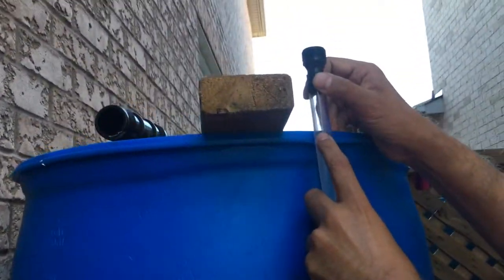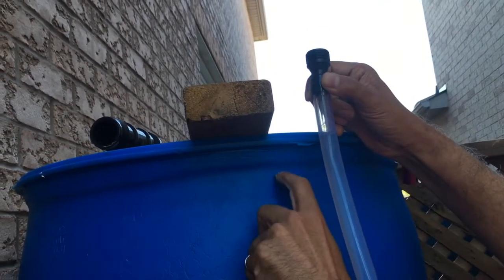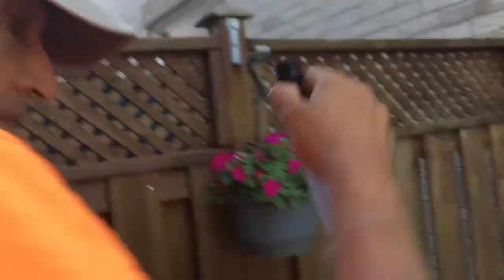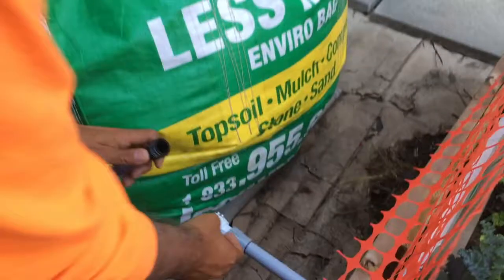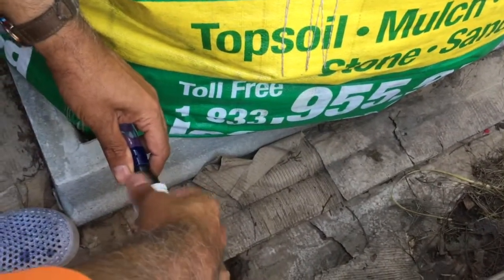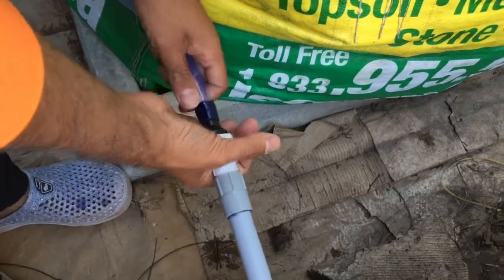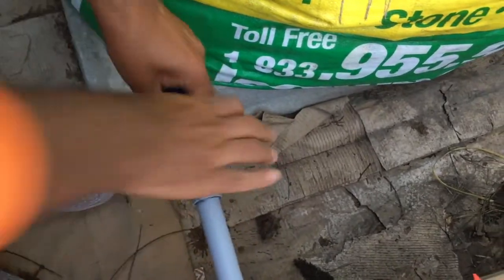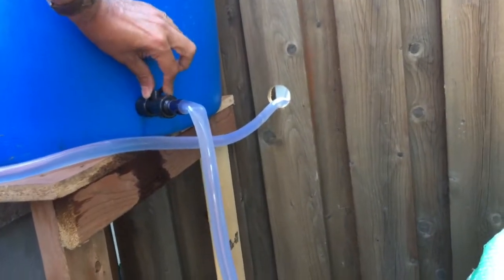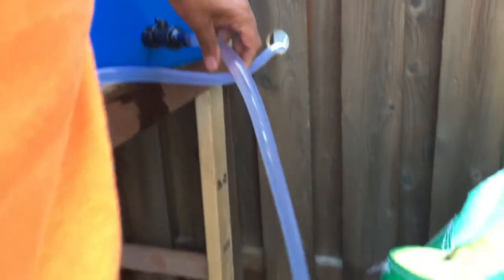The barrel is full with water up to the top. We are going to connect it to the drip irrigation system right here. We open the tap and it should be good to go — and there it is.